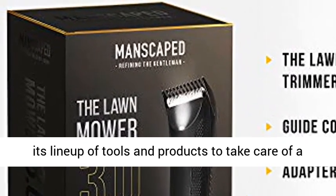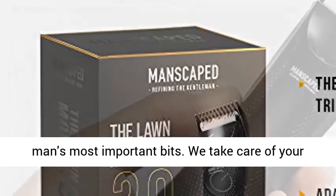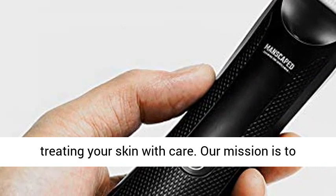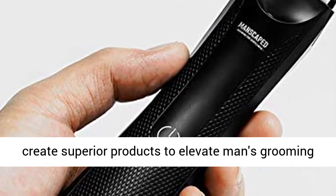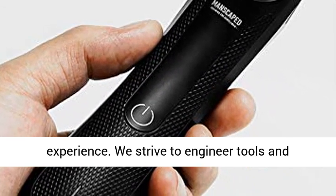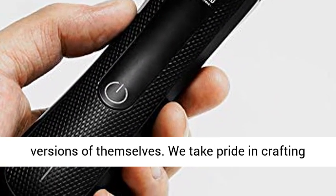Manscaped created its lineup of tools and products to take care of a man's most important bits. We take care of your family jewels by trimming, shaving, cleansing, and treating your skin with care. Our mission is to create superior products to elevate man's grooming experience. We strive to engineer tools and formulations to empower all men to be the best versions of themselves.